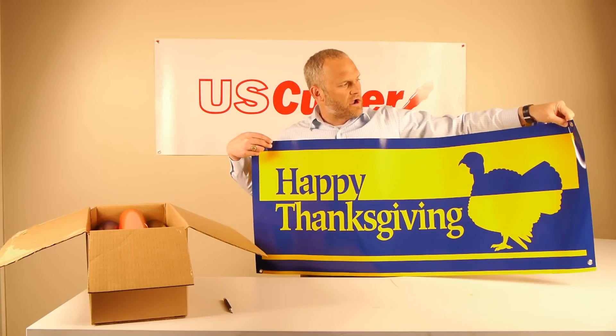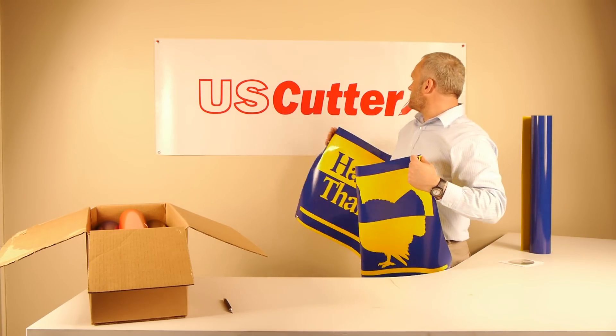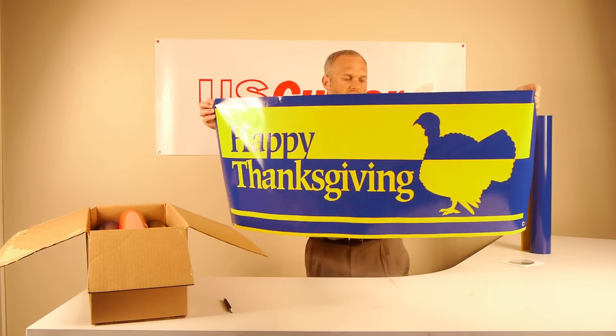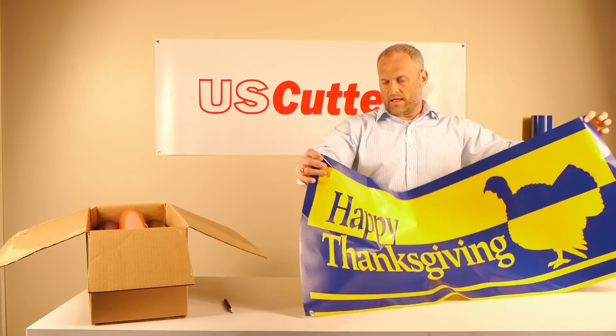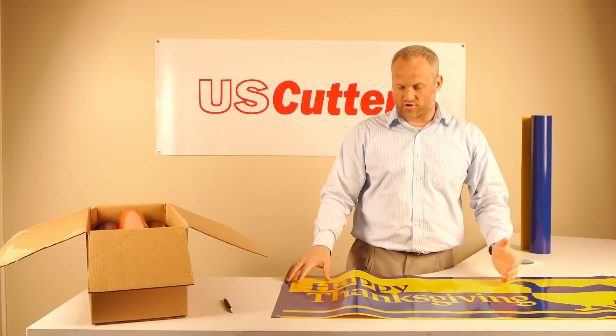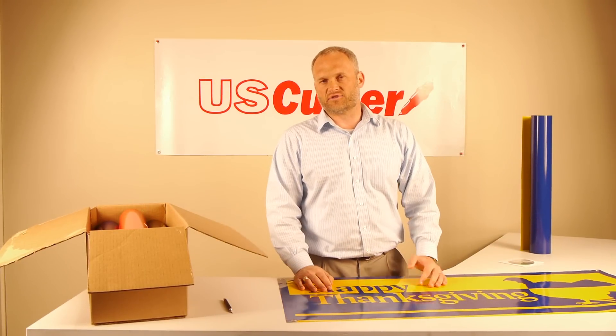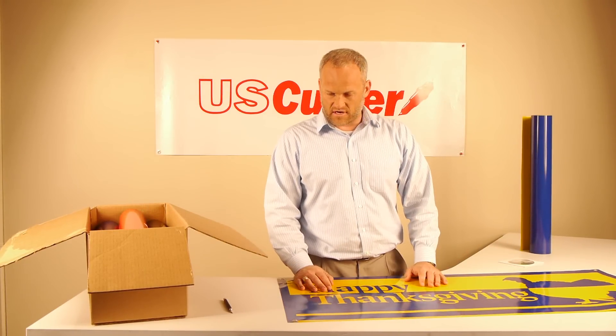We've just used one of our grommet presses and put four grommet holes in there, and all of a sudden, just like here, you have a sign. It's weather resistant. It's extremely tough. You could use this over and over. Usually you're going to use this inside, but you could use it outside if you didn't have a ton of wind.